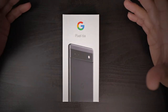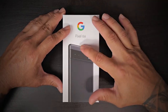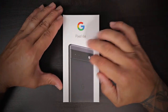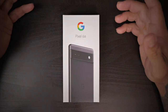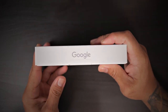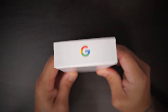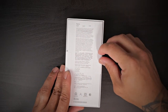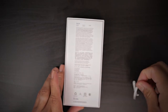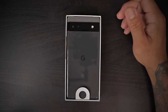Right off the bat, the box features an image of the Pixel 6a — very similar to the Pixel 6 imagery. We've gone to this kind of search-bar-style camera design on the rear. Very minimal packaging. I don't think there is a charging brick included here. On the sides of the box you have the Google logo, and on the bottom some fine-print information. There are pull tabs to remove the front portion of the box.